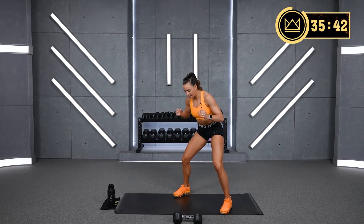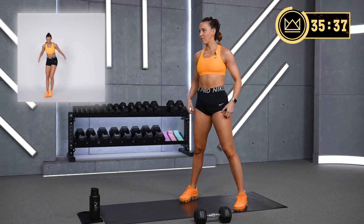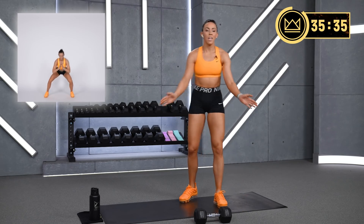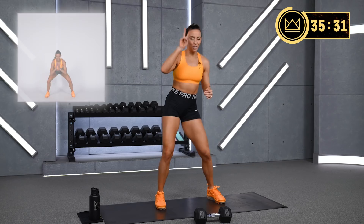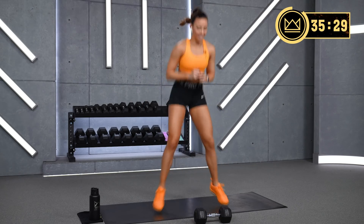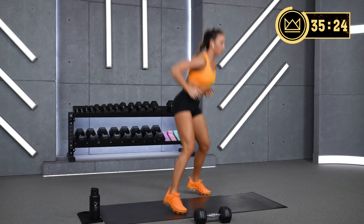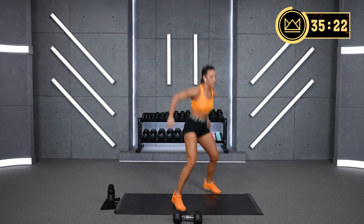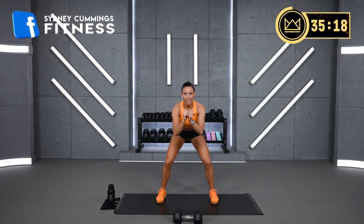15 seconds rest. Half squat here — pull the heels together with your inner thighs. Modification is just moving using your inner thighs. Get your heart rate up on this one. You don't have to go all the way down into a deep squat, just land soft. I like to pull my arms back when I come up.